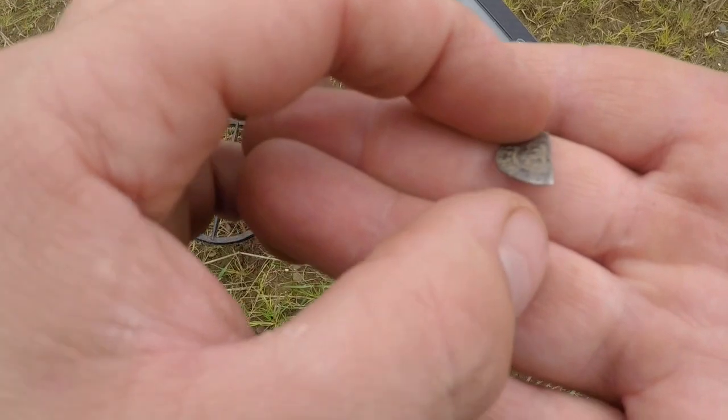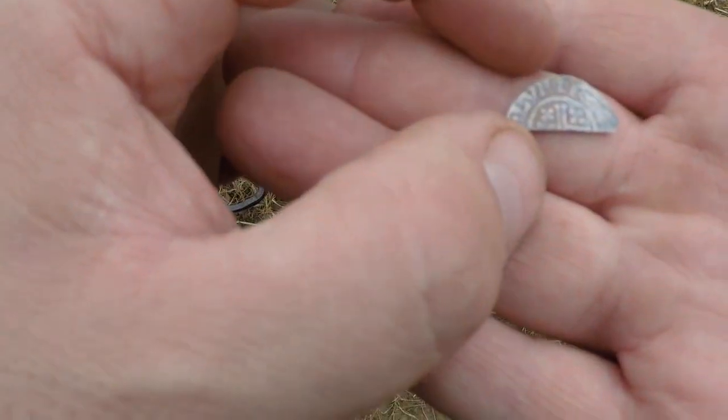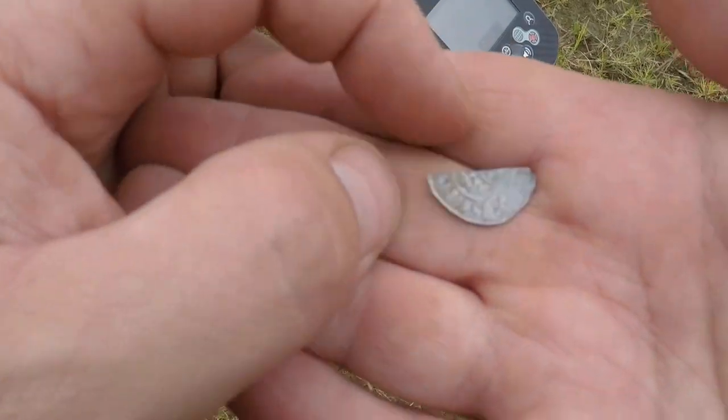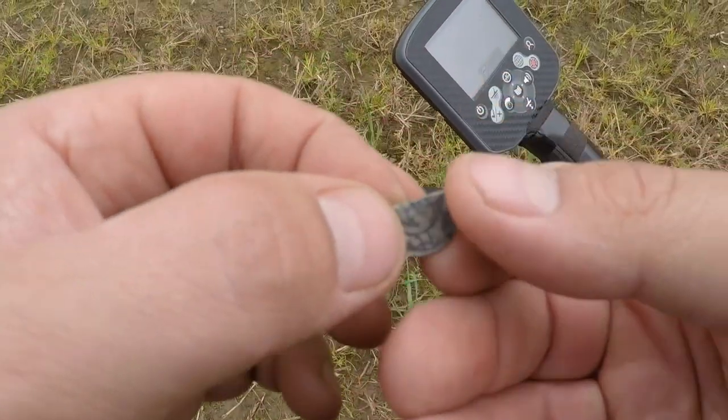It's been about an hour since I found this cut half. I think it's a King John. Never found a cut half before — I am made up with this, really, really made up. A great bit of history.